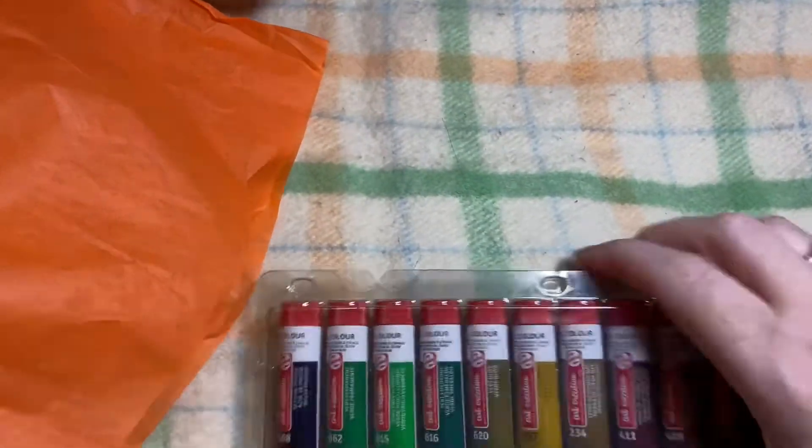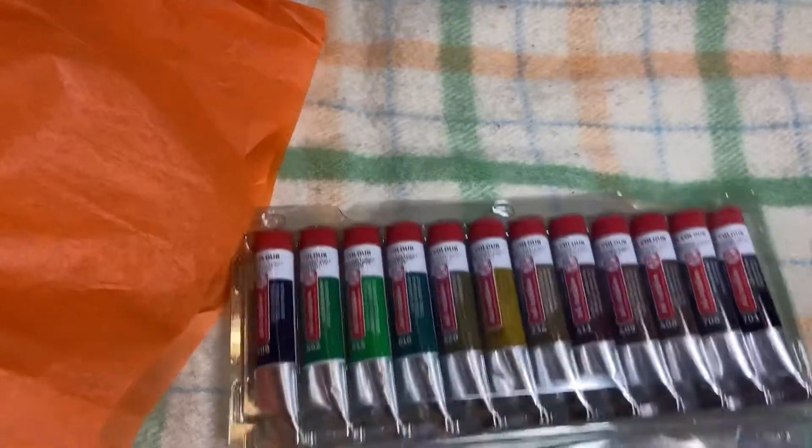I've always noticed with acrylic paint you always need to have the extra white, and later on you see me doing the painting. I think it would have been nice if they'd given us a bit of an extra size of white, but that's just me being greedy because I like to use a lot of white in my painting.